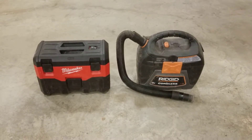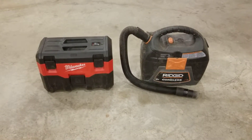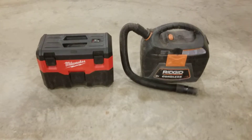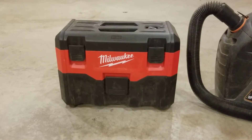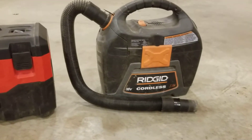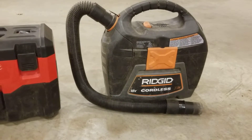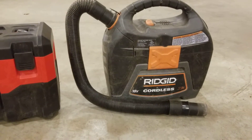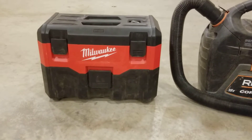Alright guys, today we're gonna make a sucky video — and when I mean sucky, I really mean sucky as in vacuum sucky. Anyway, here we go. This is the Milwaukee 18-volt cordless vacuum, pretty nice unit, and this here is the Ridgid 18-volt cordless vacuum, which is less feature-packed but by far, in my mind, superior in several ways over the Milwaukee.